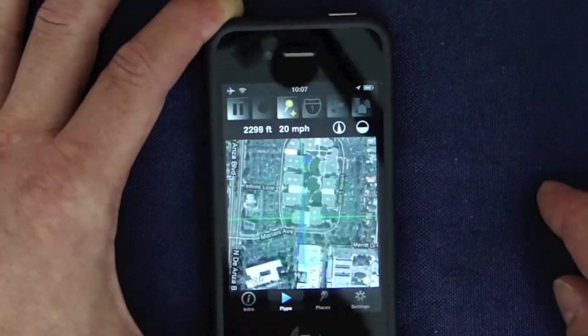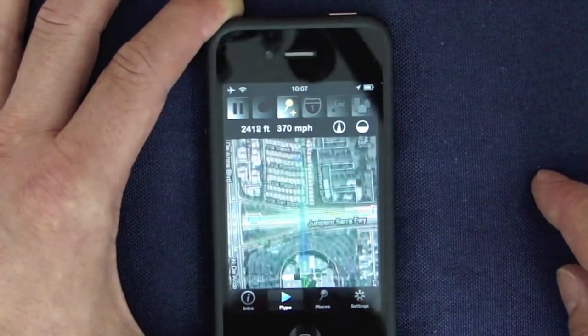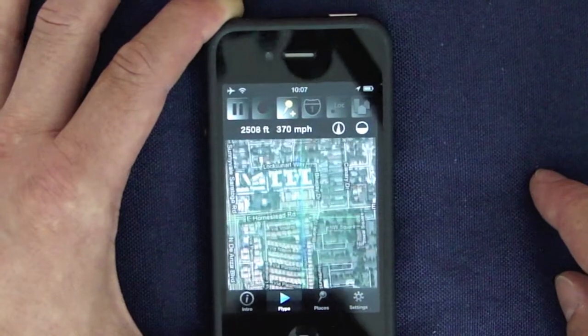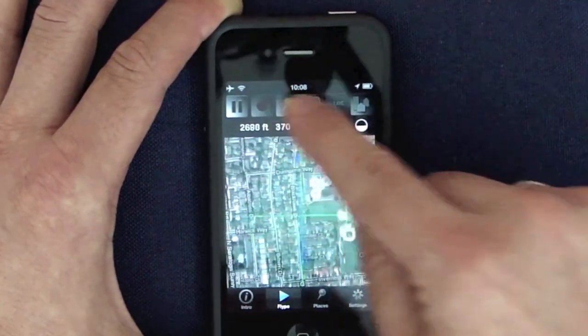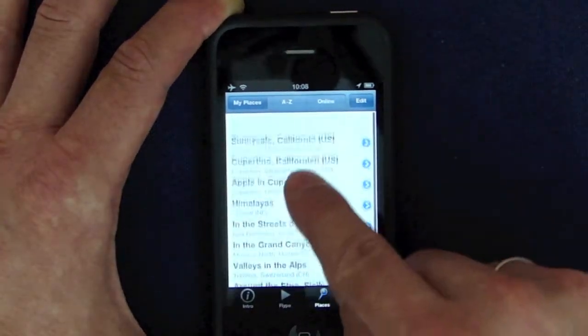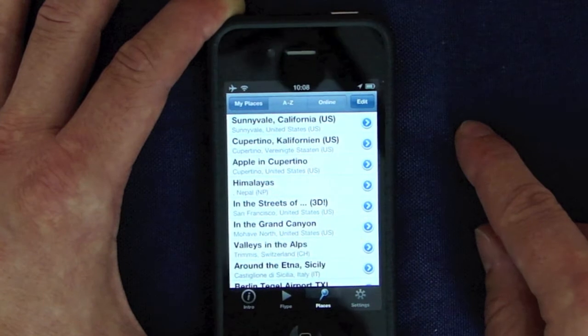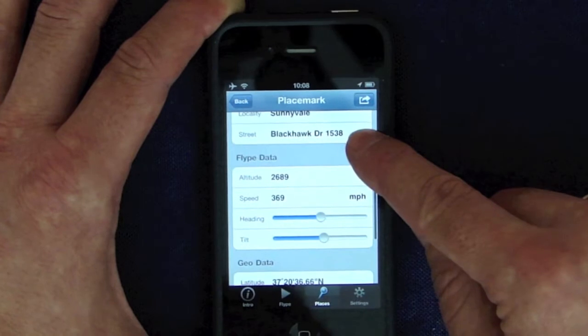Back to Apple and Cupertino. Let's fly up a little bit. Of course, you can add your own placemarks. Tap the yellow pin, and back on the places list you see a new entry at the top of the list. All address data are already filled in automatically.